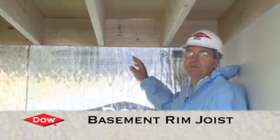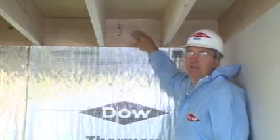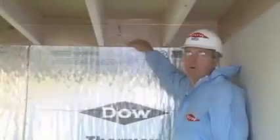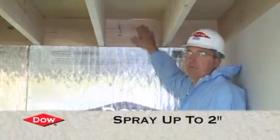Here we are in a typical basement and crawl space application where the floor joist comes into contact with the band joist. We call this the box sill area, and there's a lot of air leakage in this area. We're going to use a two-component froth pack Class A material and spray up to two inches of foam in here to insulate and air seal this application.